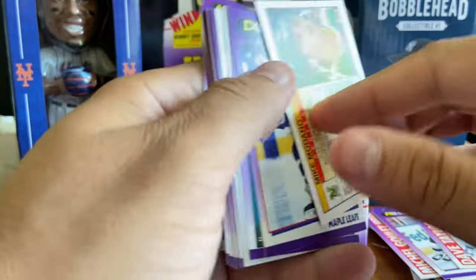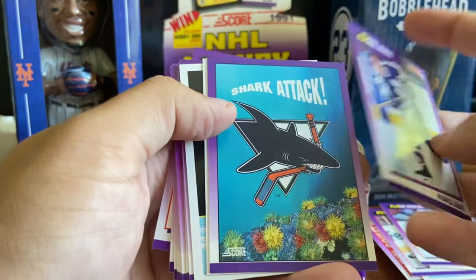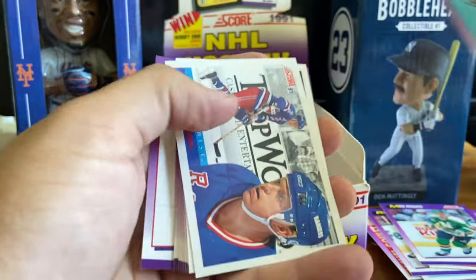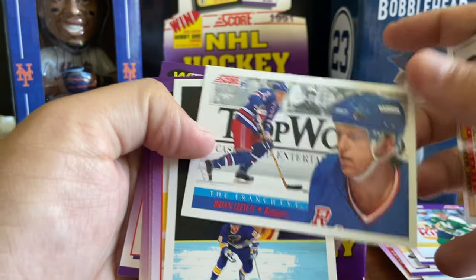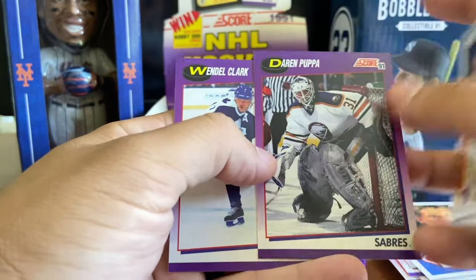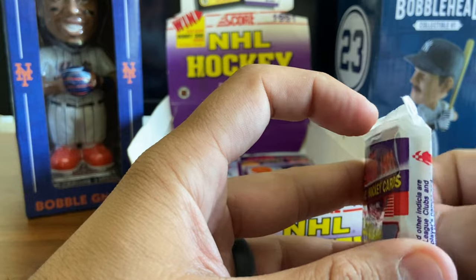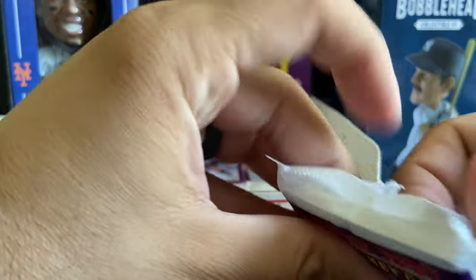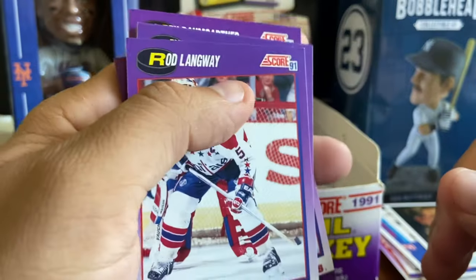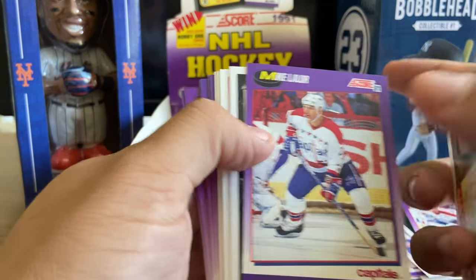Mike Modano - I think this is like a second or third year card. We did find his rookie card in some of our earlier videos. A Shark Attack card - I guess that's the team card, that's kind of cool. Brian Leetch, franchise for the Rangers. Another Brett Hull. So I did mention at the top of the video there is a Canadian version of Score in this era. This is the American version with just English on the back. The Canadian one also had French and English on the back of the card and the colors were a little different.